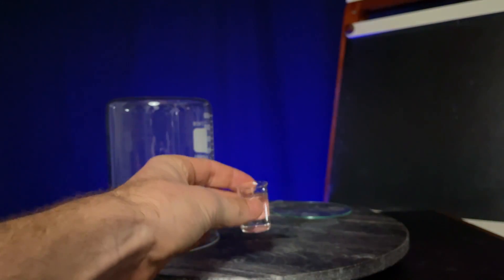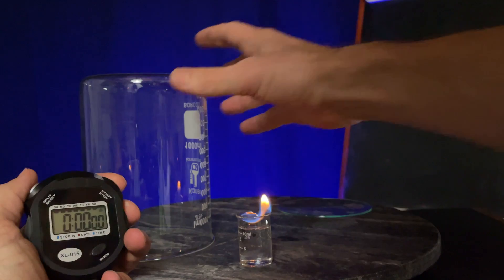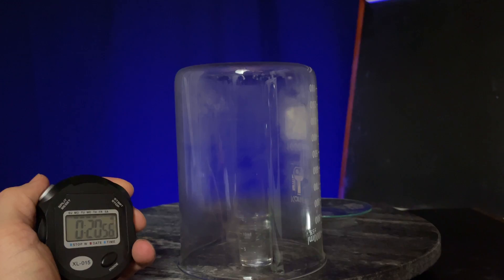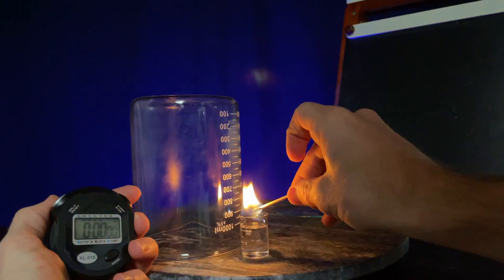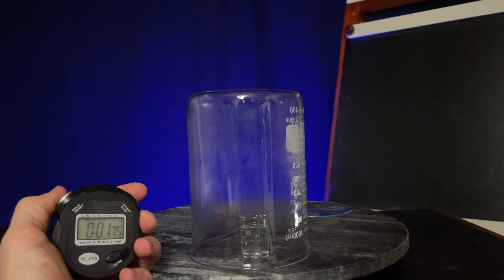Now I'll light this tiny beaker and I'm going to attempt to cover it while starting my stopwatch. Let's see how long it takes to go out. 20 seconds. Now if I relight the beaker and cover it again, do you think it will burn longer or shorter? Less than two seconds. What could account for the flame going out so fast?